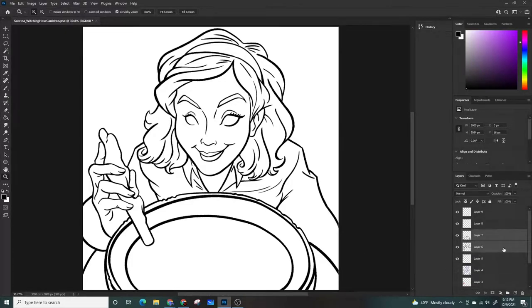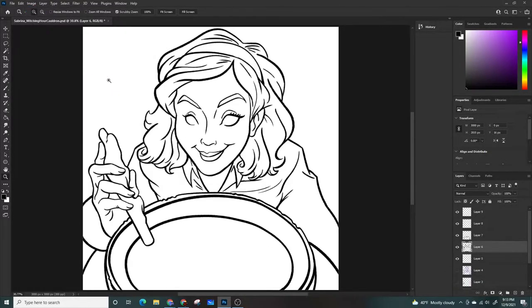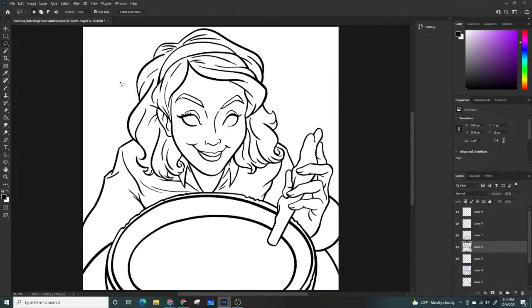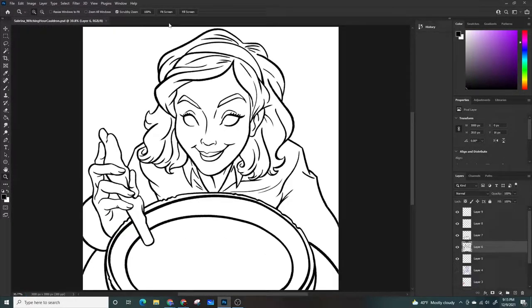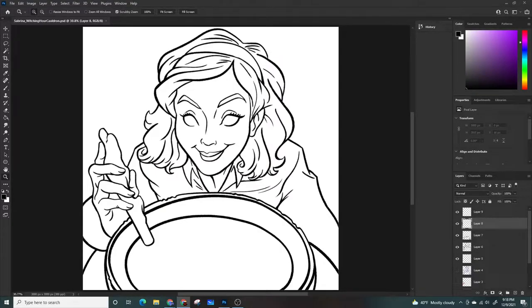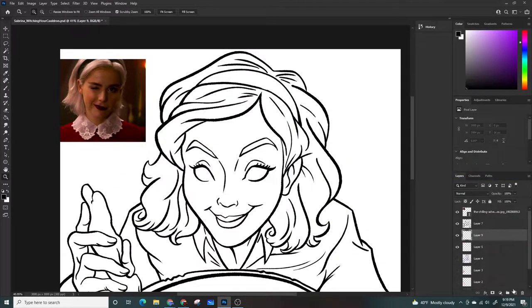If you notice what I did here is I flipped the picture horizontally. If you're working on paper, you can flip it over and hold it up to a light, or stand in front of a mirror and look at the picture from there. That'll give you a chance to look at your piece from a different view and subjectively say, okay this is working, this isn't.